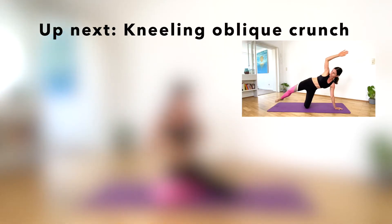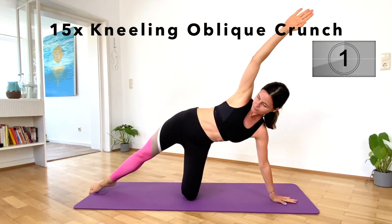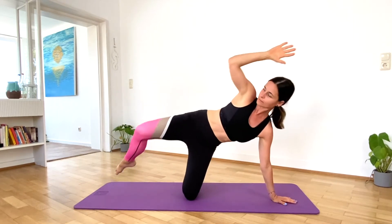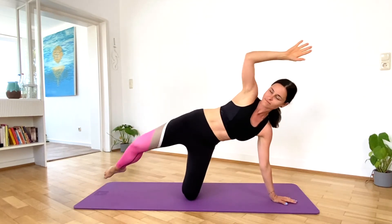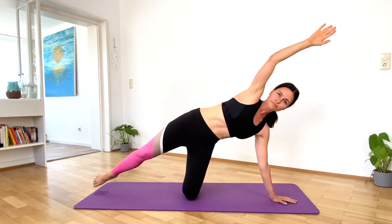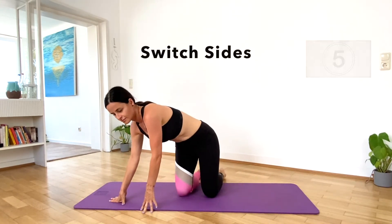Up next, kneeling oblique crunches. Let's do 15 on each side. Hold your belly in tight and make sure your shoulder is over your wrist. We're working our core and our obliques in this exercise. Get ready to switch sides. Let's go.